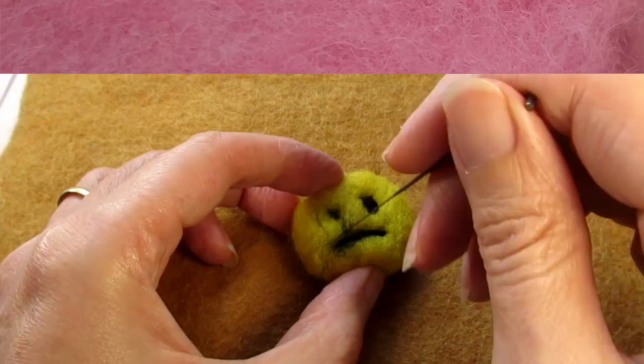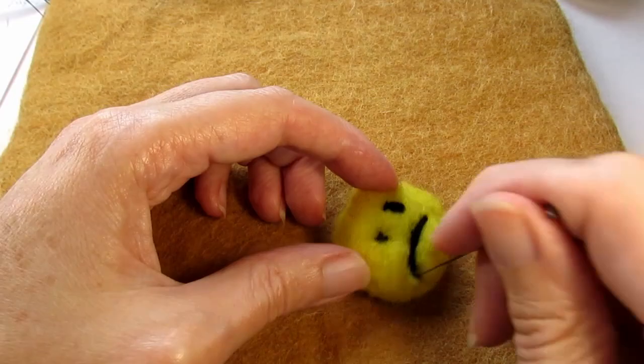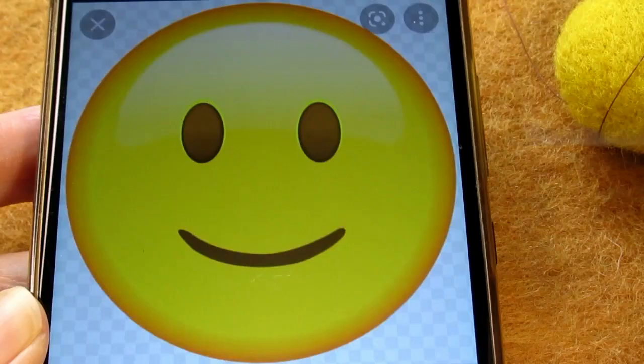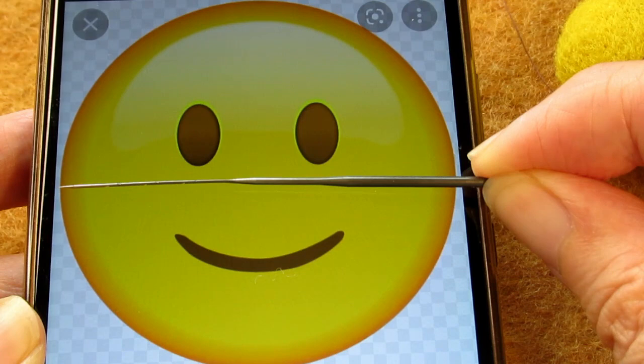The next tip is to plan ahead. With the soft base emoji I just went for it — I hadn't planned the size of the eyes or where to put them and the mouth, so it turned out a bit of a mess. But while making the face on the harder base, I've got an image of the emoji I want to create up on my phone and I'm keeping it there to refer to as we go along.